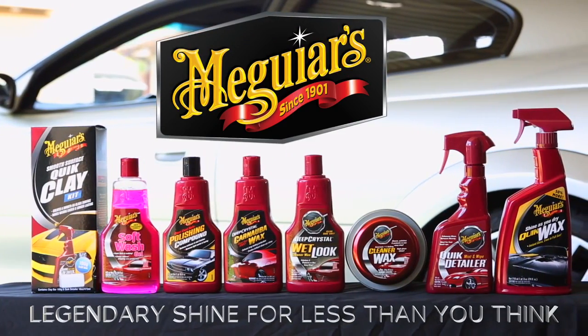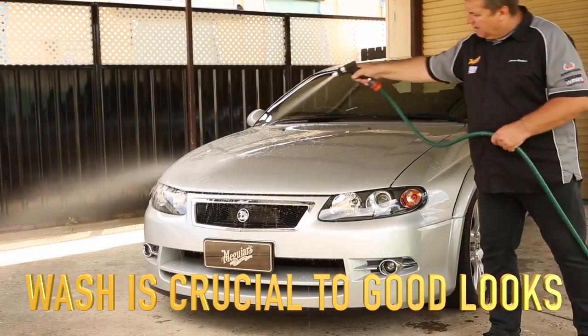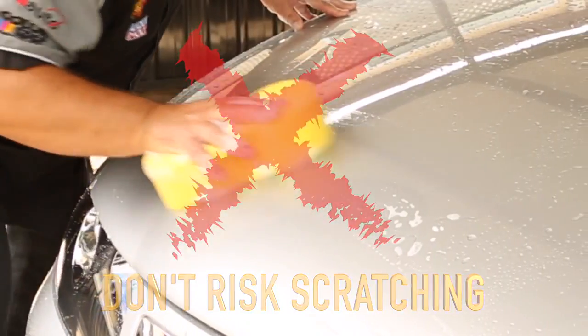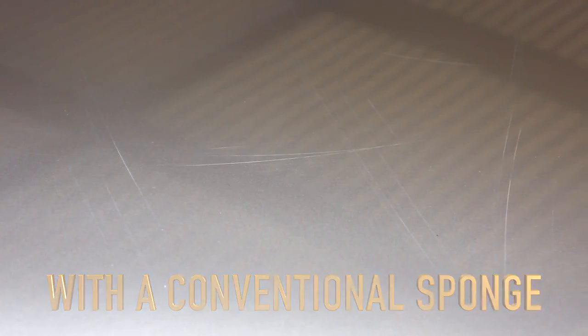Meguiar's legendary shine for less than you think. Regular washing is crucial for keeping your ride looking its best. However, by using a conventional sponge, you risk generating fine surface scratches as the dirt and debris are dragged across the paint surface.